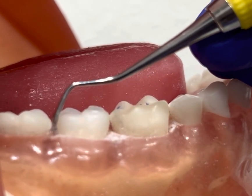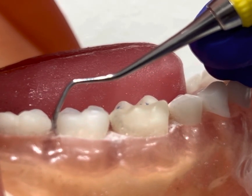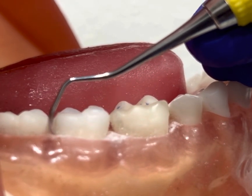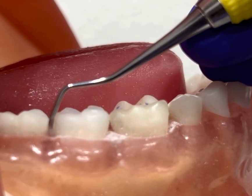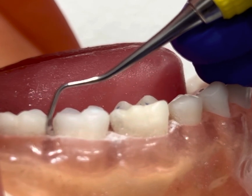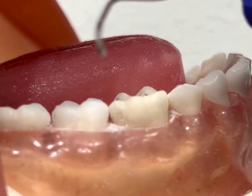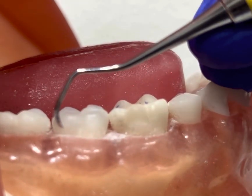I'm going to use a wrist activation and use short controlled vertical strokes as I work my way to the distal interproximal, going 51%. After scaling the distal surface, I'm going to come out of the sulcus.